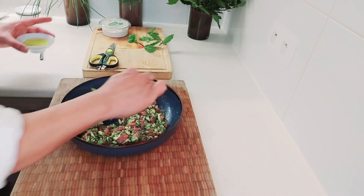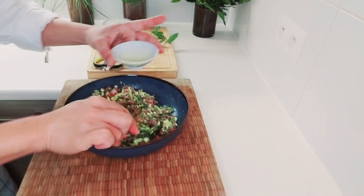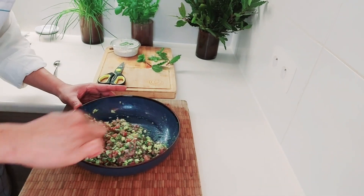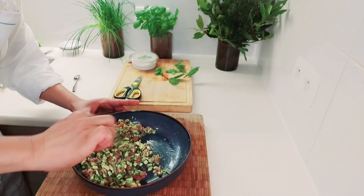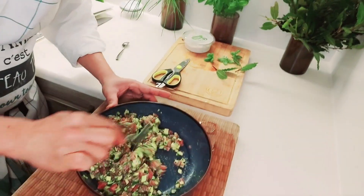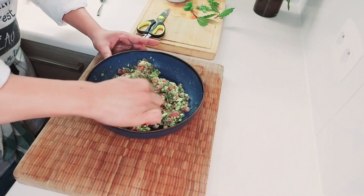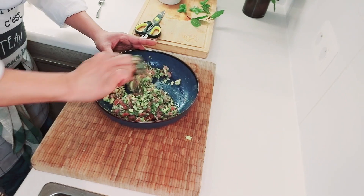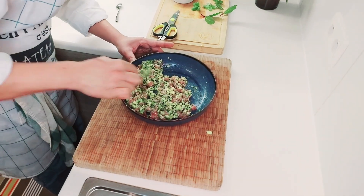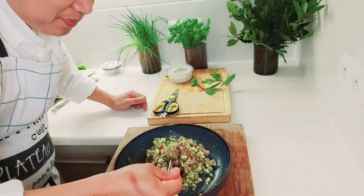And two tablespoons of olive oil. Mix it all together until all the sauce and ingredients are combined. Wow, it's very nice!